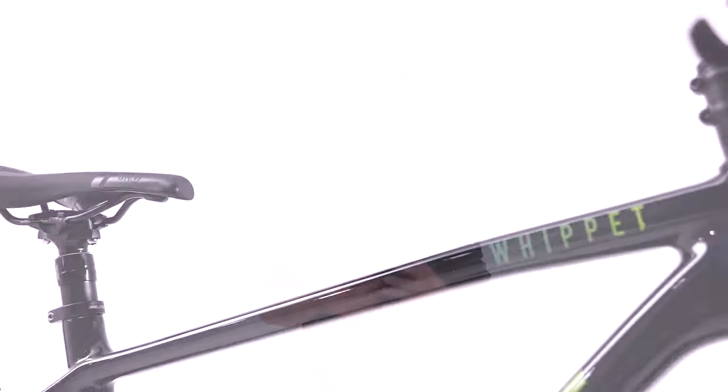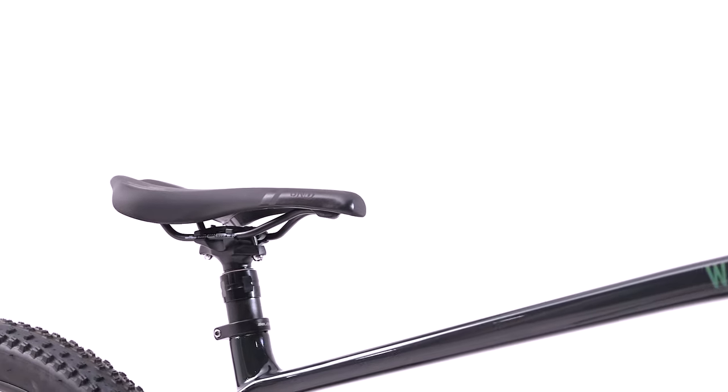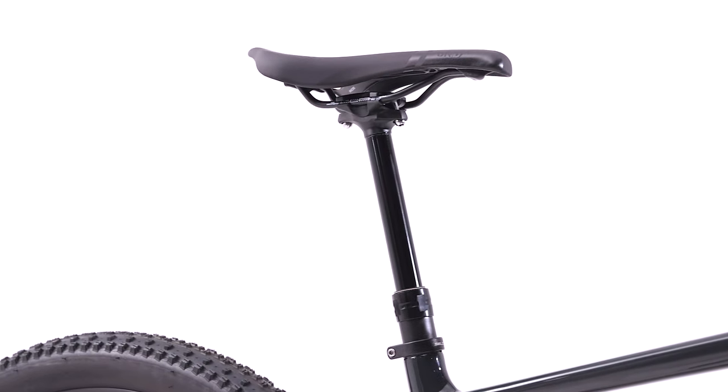Every tube, profile and feature on the Whippet has been meticulously designed to offer strength, responsiveness, comfort and lightness. Meaning you can have full confidence in the capability of the bike, allowing you to focus on the experience of the ride.